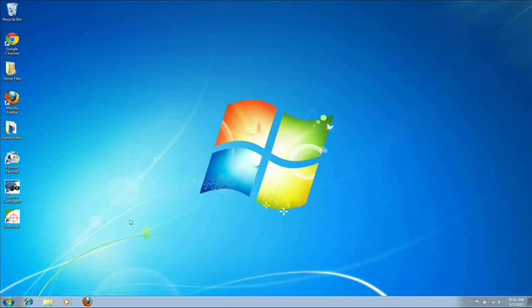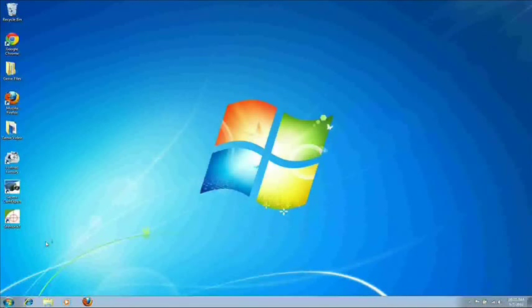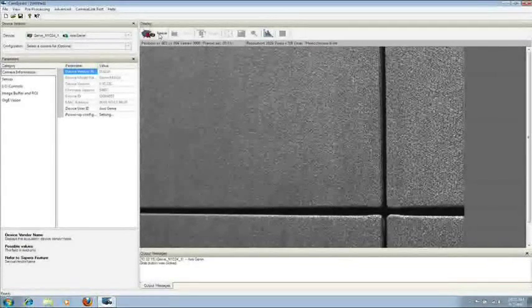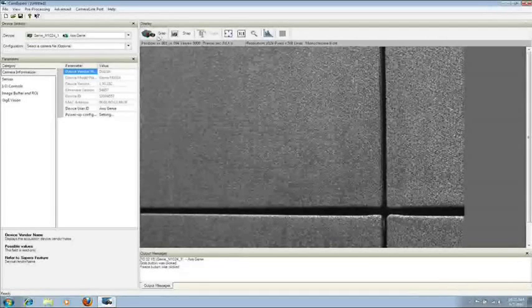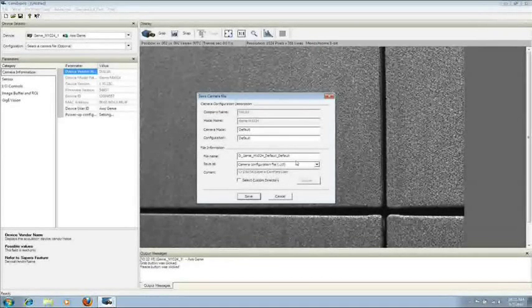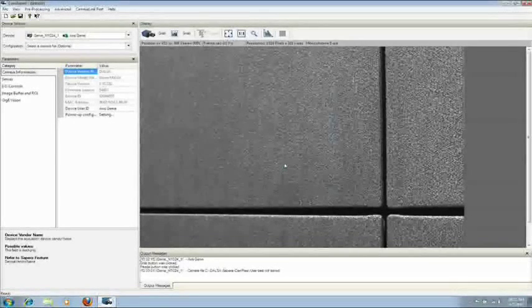Once the camera has been recognized by Windows, it's time to make a camera file. Go down to Start Menu, All Programs, Dalsa, Sapera LT, and then CamExpert. When it prompts you to take a tutorial, just click No. Now click on Grab — images should start coming into Sapera LT. If you don't see any images, please contact our Applications Group. Once you're getting images, click on Freeze, then go up to File, Save As. Note the current address: C, Dalsa, Sapera, CamFiles, User. You can change this if you'd like. We're going to name our camera file Test, then click OK and then Yes. Now you can close out of Sapera LT.